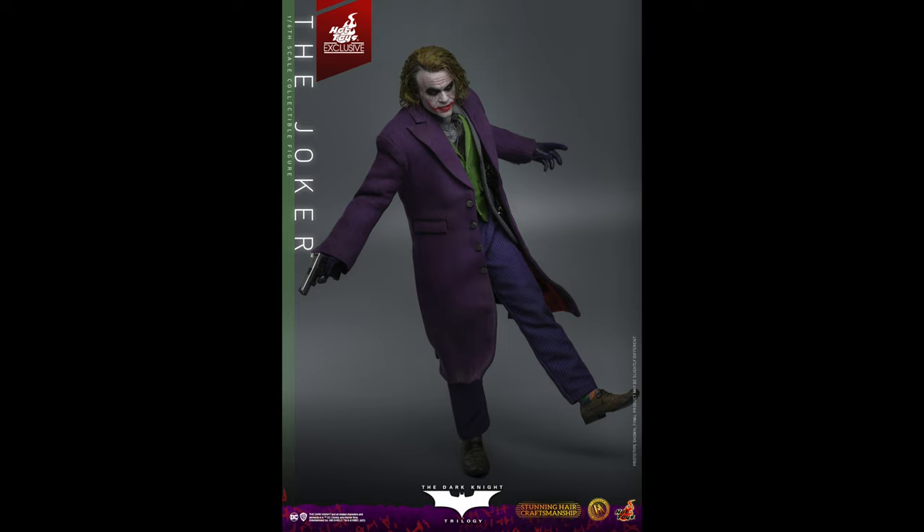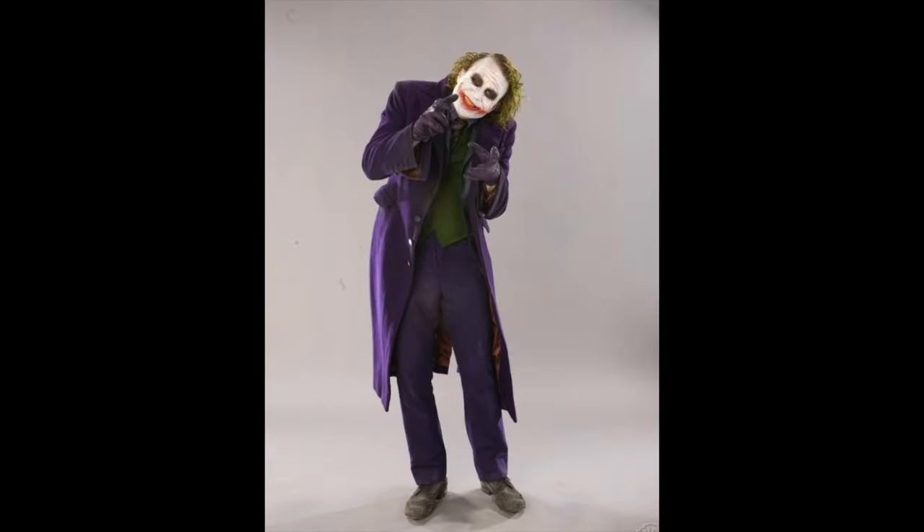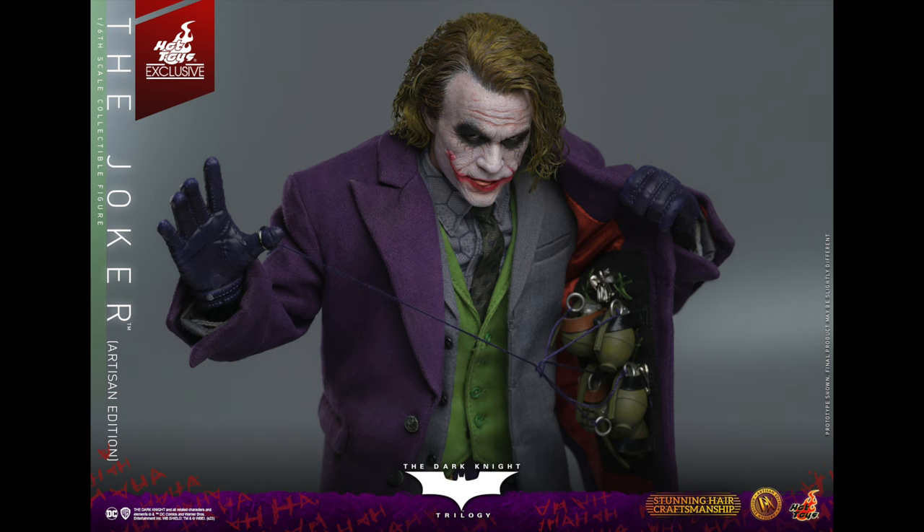It looks like they're trying to show he's able to balance on one foot, which is about as dynamic as the poses get in these pictures. The base is nice but again no sign of a stand — maybe it's a magnet situation. As long as he's got really stiff ankles, a magnet could work quite well with that base. Very yellow teeth — I really want to get a good look at the head sculpt and see how yellow the teeth are.